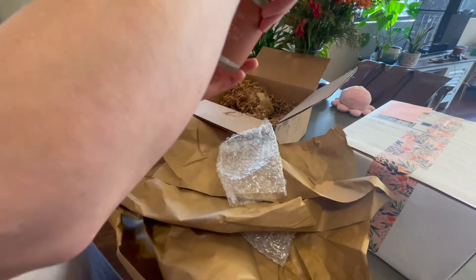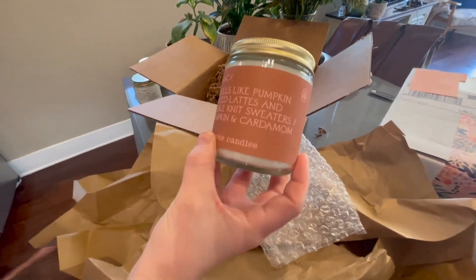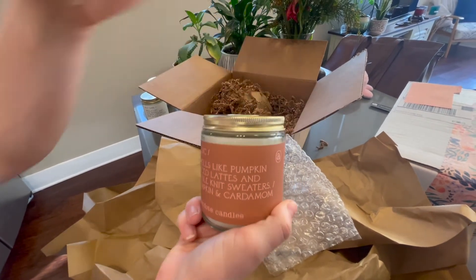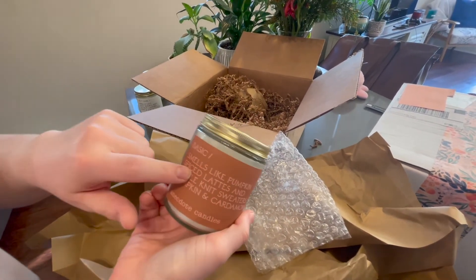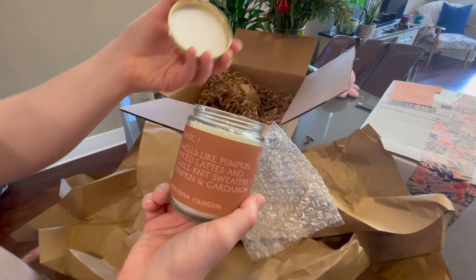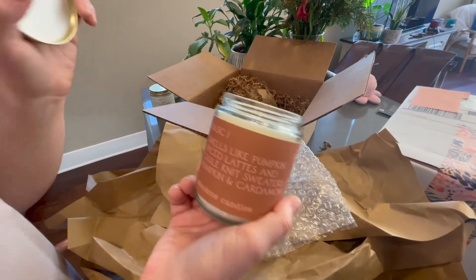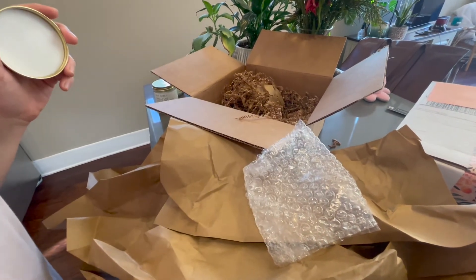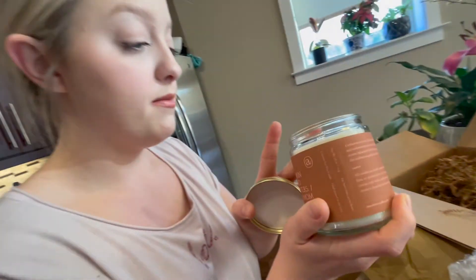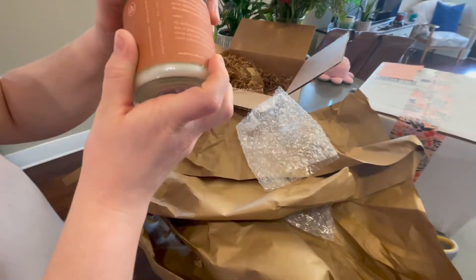This one is called 'Basic — pumpkin spice lattes and cable knit sweaters, pumpkin and cardamom.' This was from the fall 2021 collection and was on sale, so it was half off — I had to get it. I love fall-scented candles literally any time of year. It smells like a pumpkin spice latte — it smells so, so good.